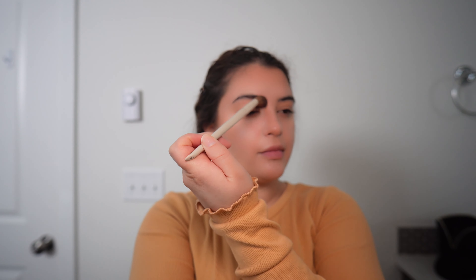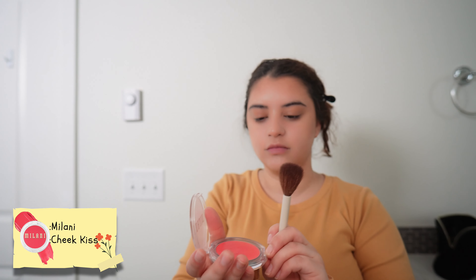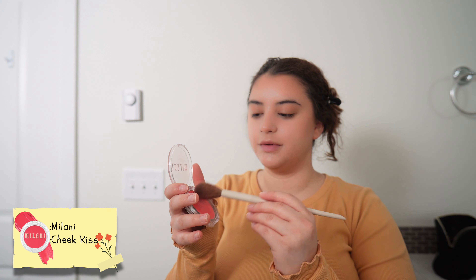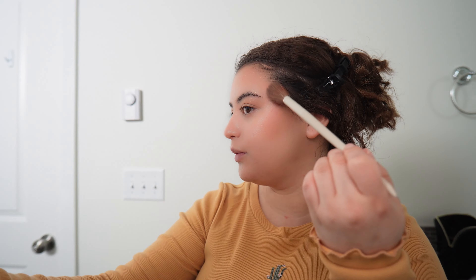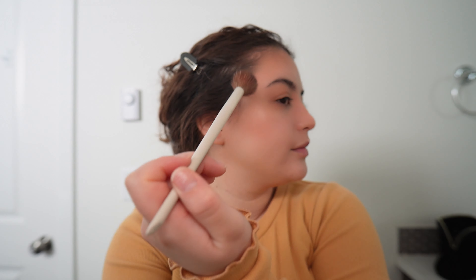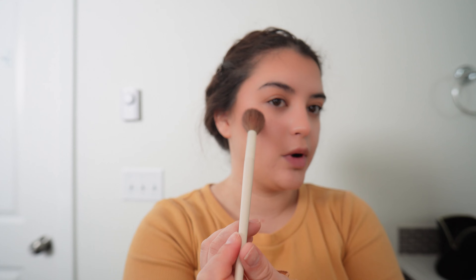Now we're going to go in with blush. I'm going to use the Milani Cheek Kiss and just put some on this brush. I'm going to start up here and then work my way down because I want it to be a soft look, and I'm just patting it really lightly because I don't want it to be harsh. Same thing on this side — start up here, work my way down, and stop where my eye begins.